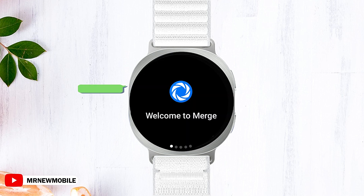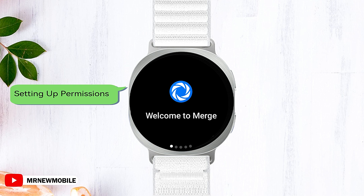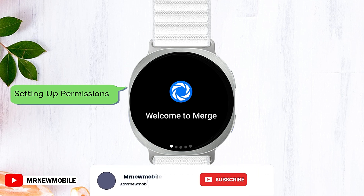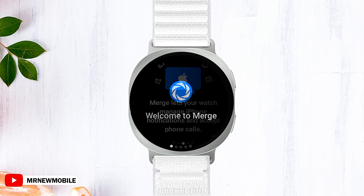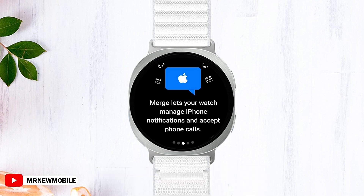Once the installation is complete, it's time to set up permissions. Launch the Merge app and a friendly welcome guide will greet you. This guide is crucial — it will lead you step by step through the necessary permissions for notifications and Bluetooth connectivity.